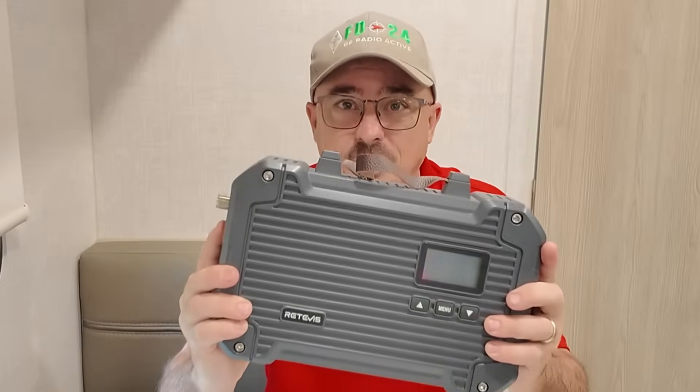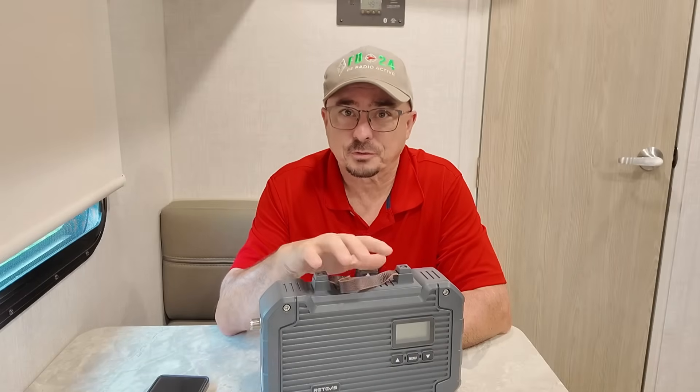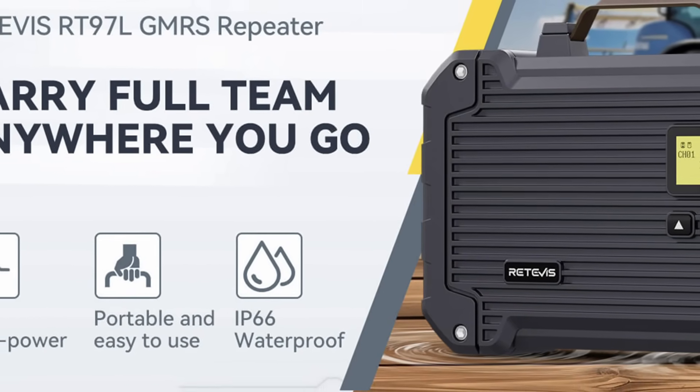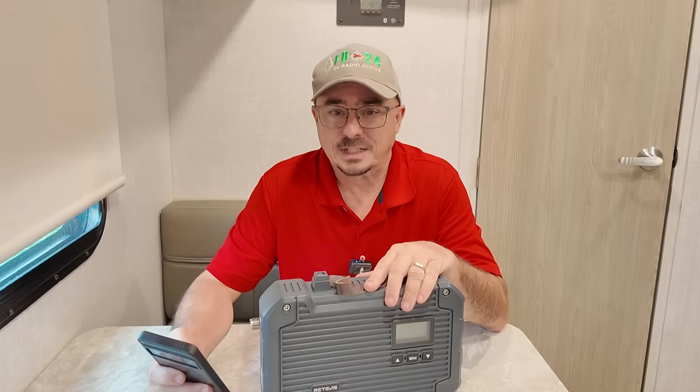And I think this box is going to do the trick. What we've got here is the latest version of the Retevis GMRS repeater. This is the 97L.